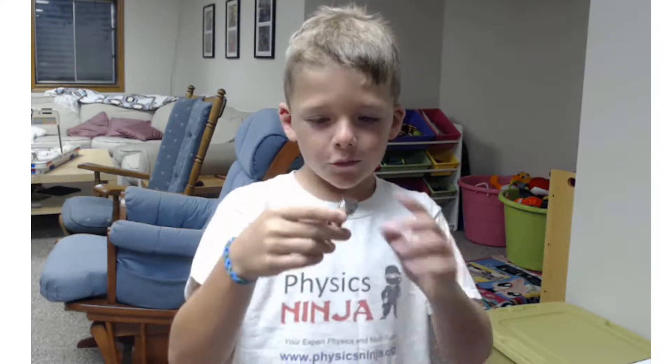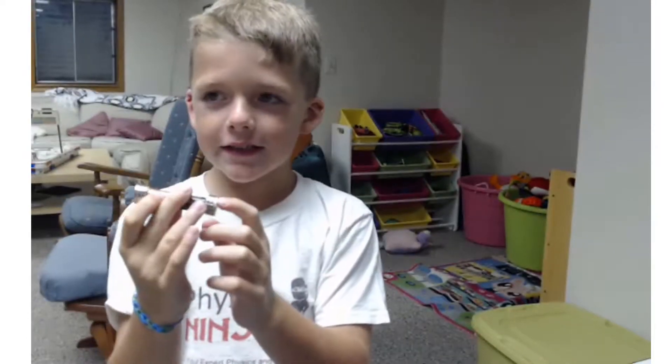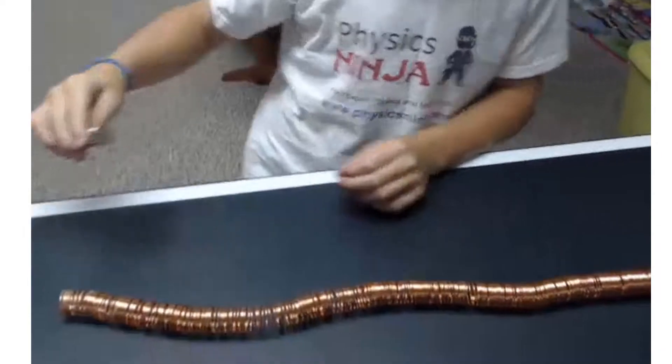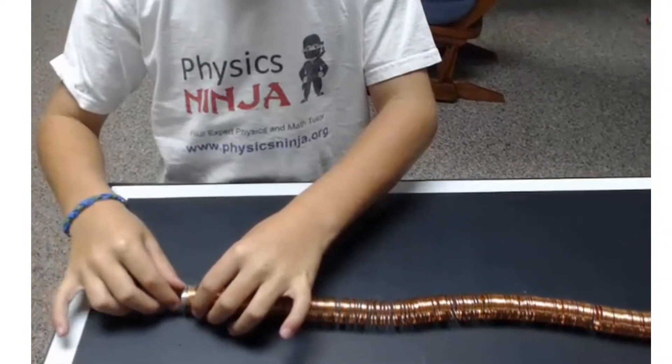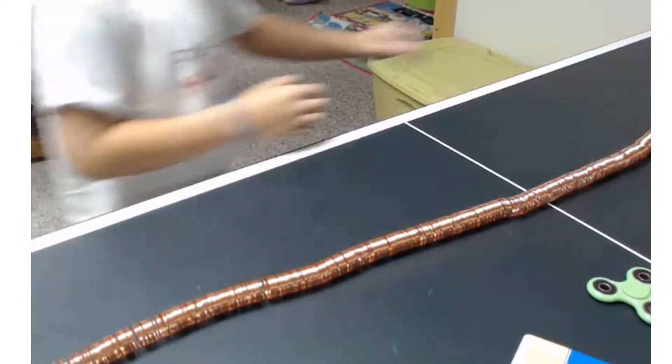So first you put a couple magnets on this side and a couple magnets on this side. Here's our train down here at the bottom — you can see the track. And then we put it in here and bam, the train goes! Wow, try it again. That's super cool.